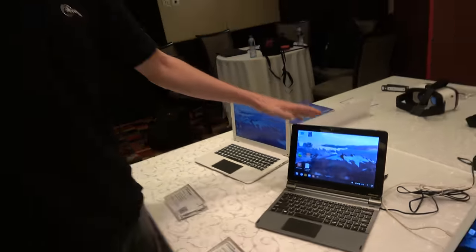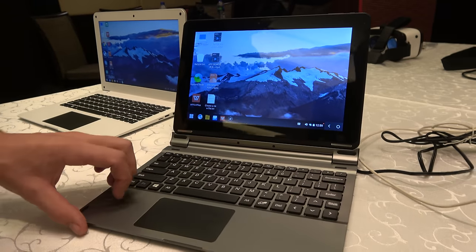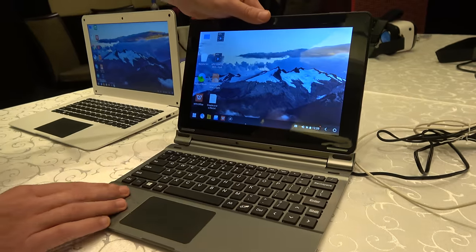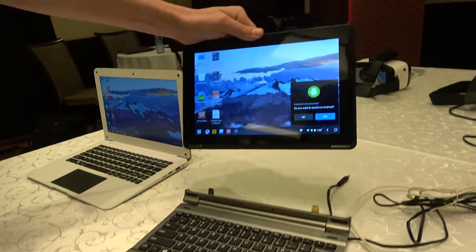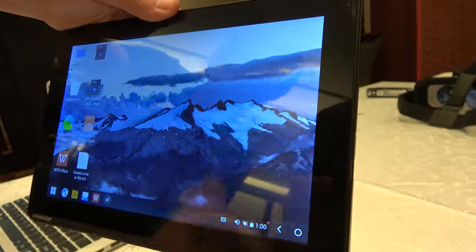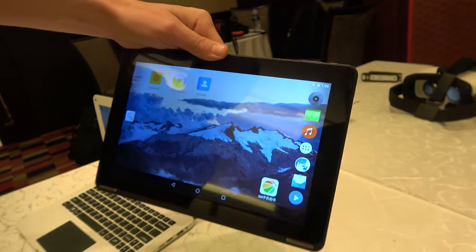This device is GMS certified by Google, so it supports updates and comes with YouTube and standard Google apps. If you want to turn it back into a tablet, you can remove it from the dock, and it will prompt you to switch to Android — a quite fast boot into Android, putting you into tablet mode.